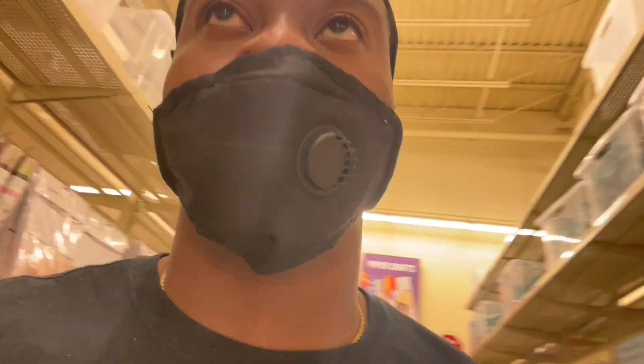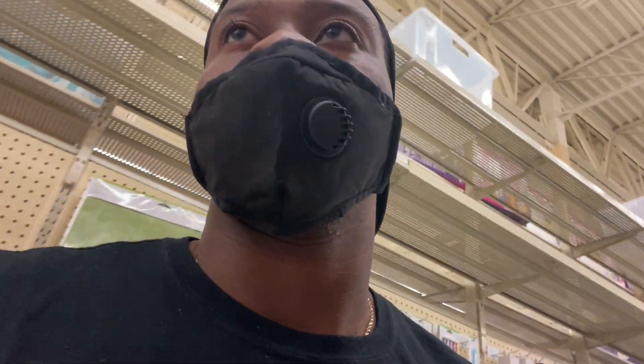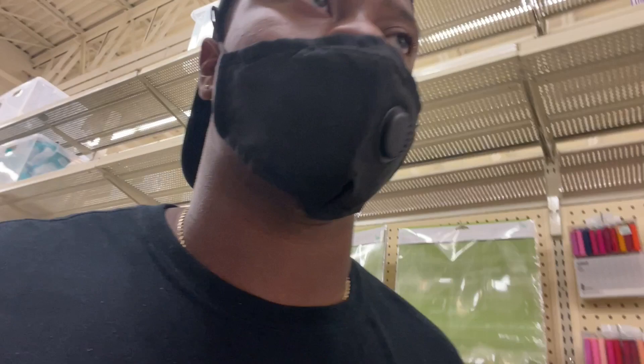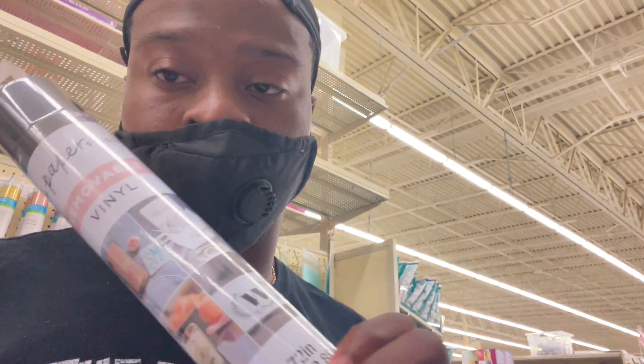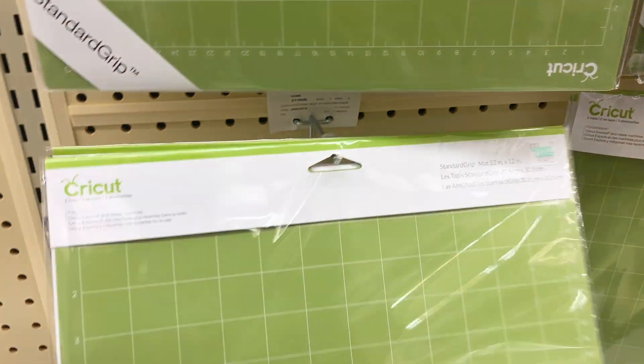Then you also have to get vinyl. I use this removable vinyl right here — there are all different types in here. And it's 50% off at Hobby Lobby, can't go wrong. You also have to get these boards — this is where you put the vinyl. So you need the Cricut machine, you need this board, and then the vinyl. And you can also get transfer tape if you want that.